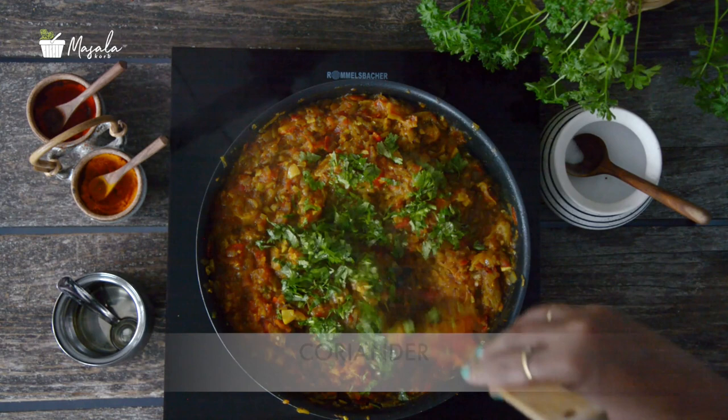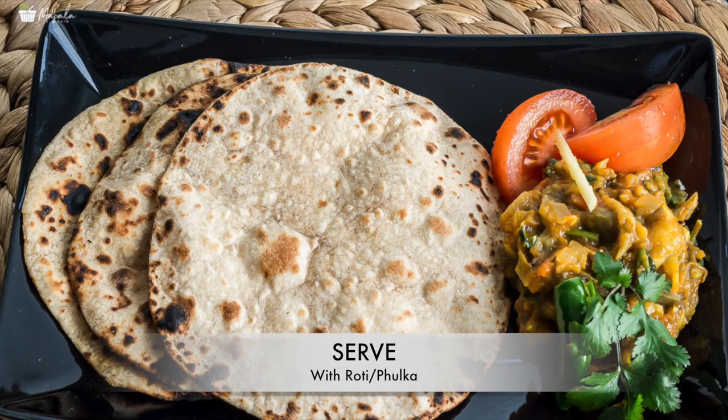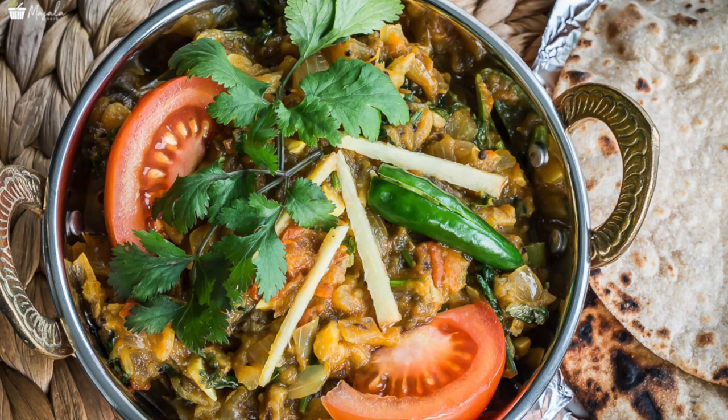Mix well and turn off the heat. Garnish with some coriander, ginger strands, and sliced tomatoes, and serve with hot rotis or fulkas. Do enjoy it and subscribe to my channel Masala Corp — don't forget to turn on the notification bell for new updates. You can also follow me on Facebook and Instagram. It's me Padma, signing off!